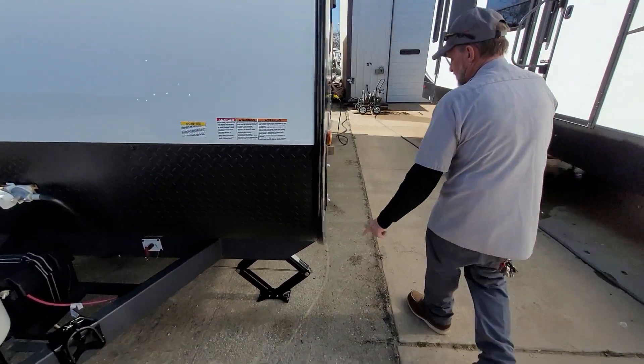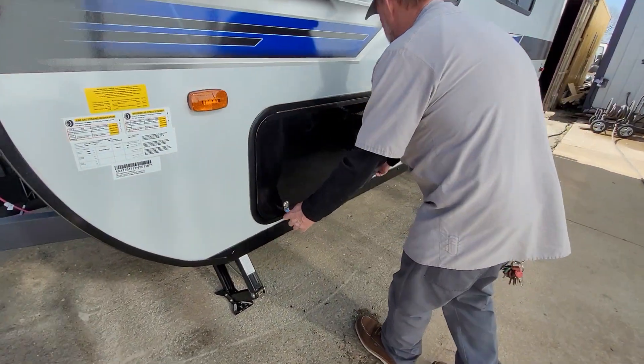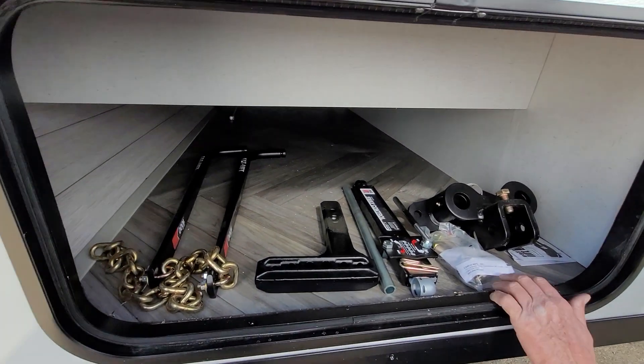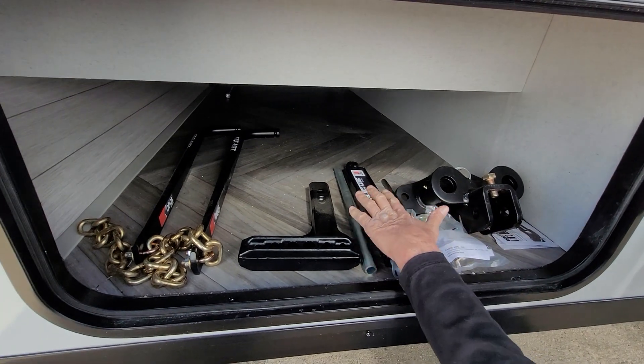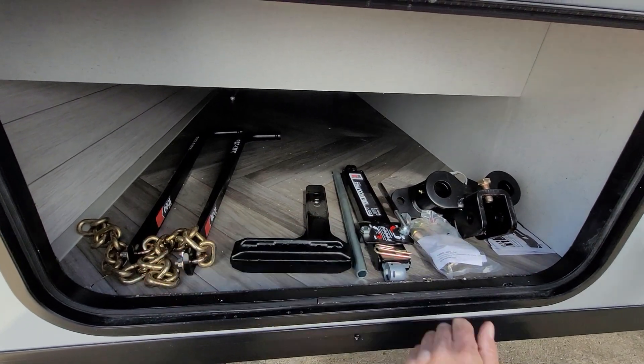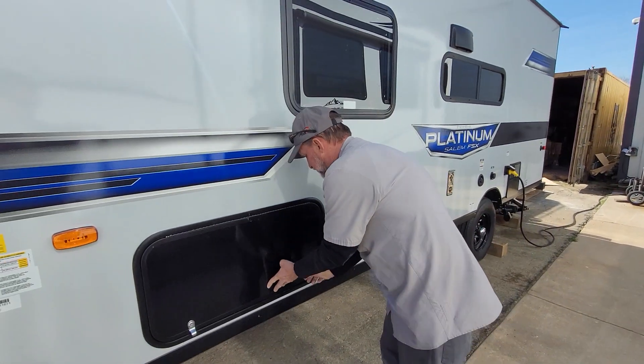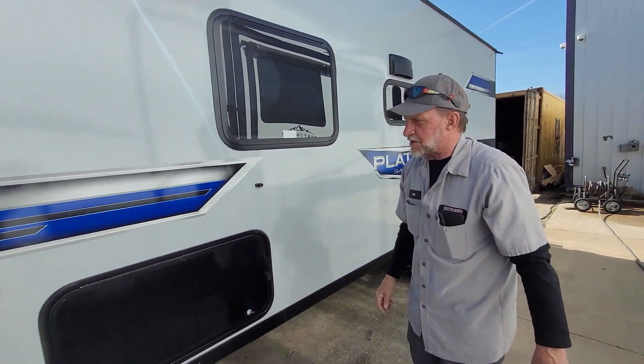We're going to start down this side here. It has four balance jacks on all four corners. In the front compartment is the rest of the hitch package: your head bolts, sway control bar, and bars. We'll go through that with you when you get here to hook up to your trailer, show you how it goes on and how it comes off.